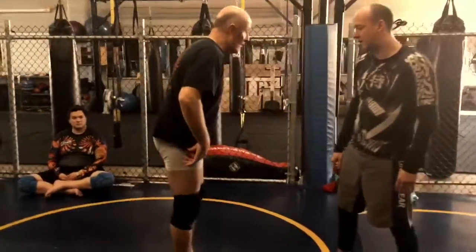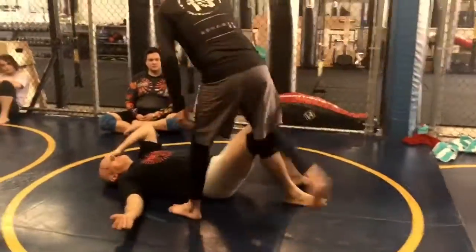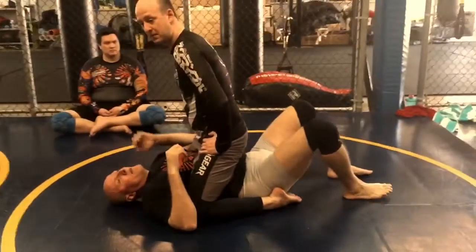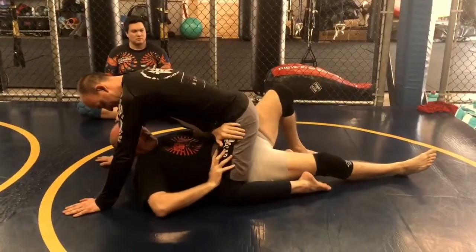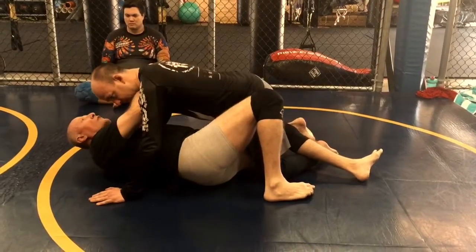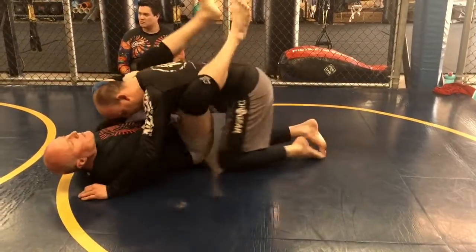I start off with Scott mounted, so I want to go through a proper knee-elbow escape from the mount. I bridge, crawl out, flatten my leg, change my hand position, turn my hips. I hook his ankle and push his knee, forearm under his chin, other hand on his knee, move my hips out, knee comes through, my hips come back.